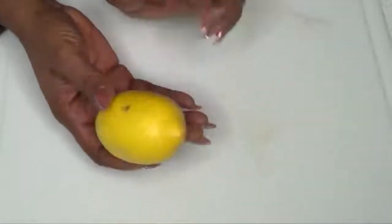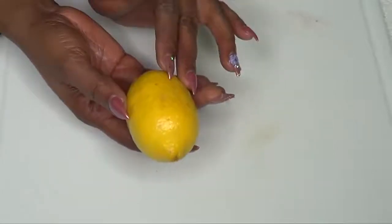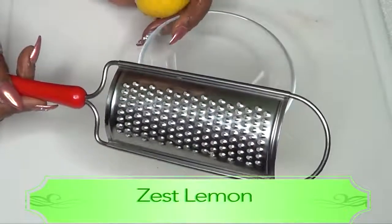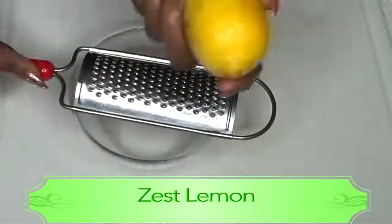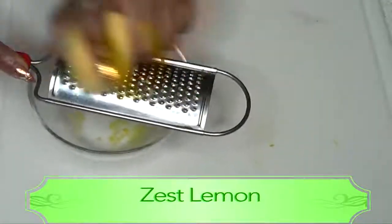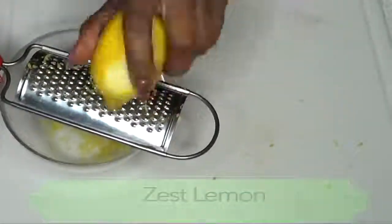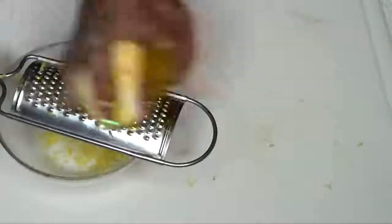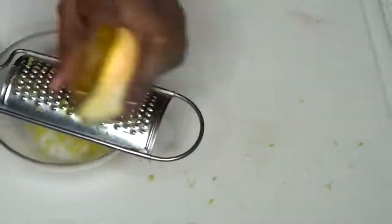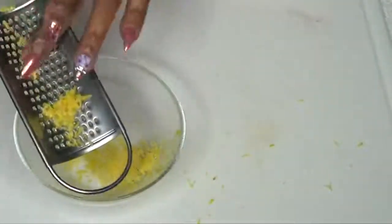Now that our egg is blended, we're going to prepare our lemon. I'm going to use both the lemon juice and the lemon zest in this recipe. After washing the lemon, I'm going to zest it using a grater to remove just the yellow part. You only need about a teaspoon of lemon zest. Lemon zest is loaded with nutrients and minerals — it contains lemon oil which helps brighten the skin and is great for wrinkles.